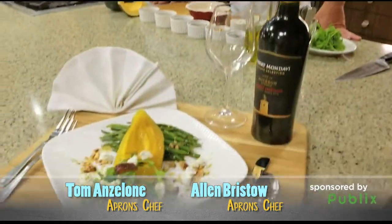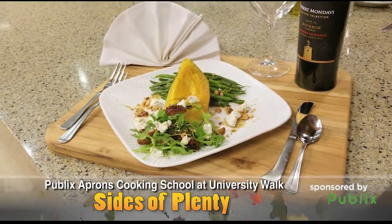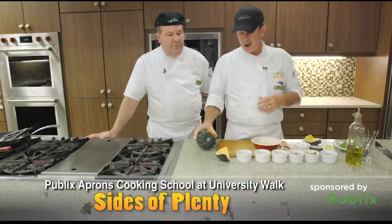Well, we're doing a couple little sides here. I'm going to show you one of the sides that we do at the Simple Meals Kiosk — this is really a neat one. Since we're in the fall, it's great. We've got some acorn squash here. Got to be careful — it's very, very hard.